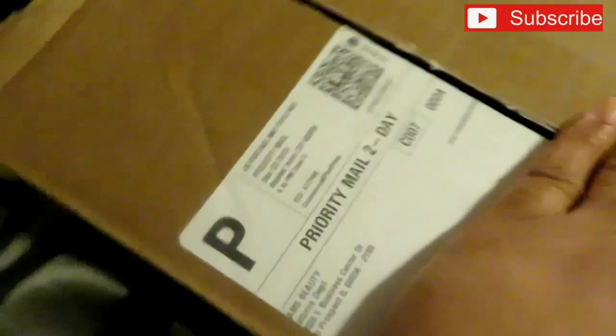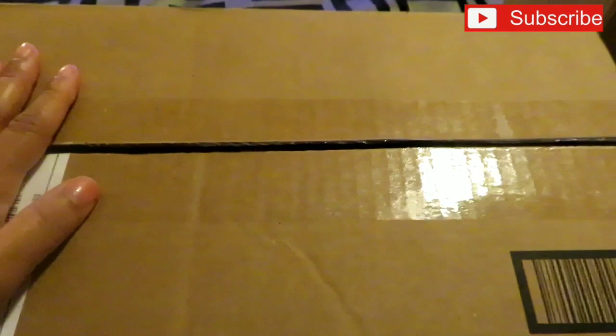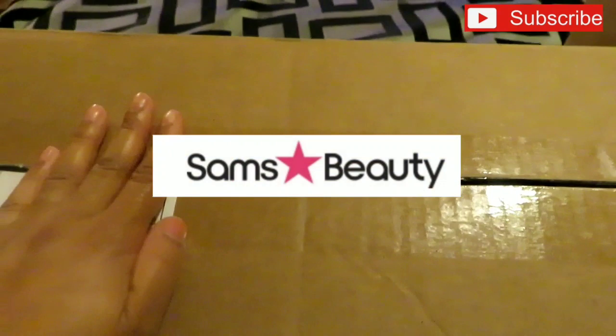What's up you guys, it's Miss Nikki Red and I'm back with another video. I know it's been a minute but I've been busy with life. I just received my package from UPS from Sam's Beauty. I'm a hair stylist and I had to re-up on some supplies, so instead of going to the beauty supply store I decided to go on Sam's Beauty because they have lots of great deals.